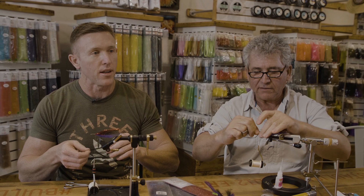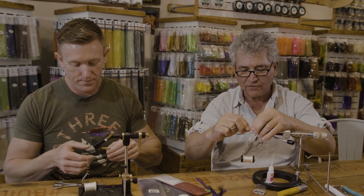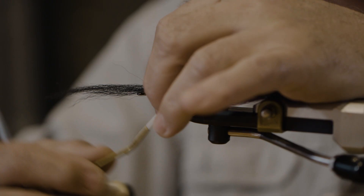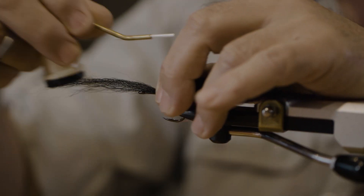The peanut butter fly, the way I originally tied it and the way it's tied to this day, is a four-step process. So eliminating the last two steps with the brush — that makes two steps on the back, so we're there. And you're just tying this right on top like we did with the last bunch, repeating the same process.